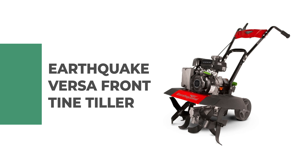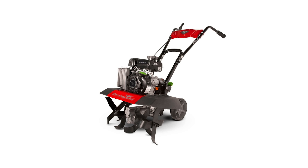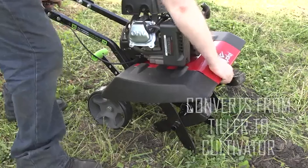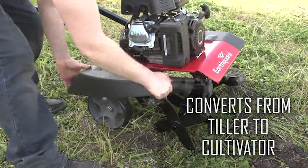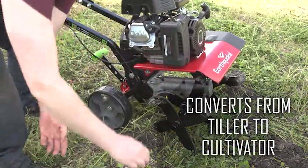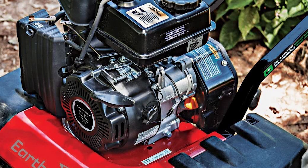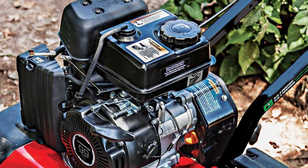Number two: Earthquake Versa front tine tiller. This heavy-duty tiller is definitely a premium tiller that beats the competition in almost all areas. It is guaranteed by the cast iron hinge tail mount and drag stick assembly, which ensures stability and versatility. The tiller's large wheels fold forward under the engine when you want to transport it.